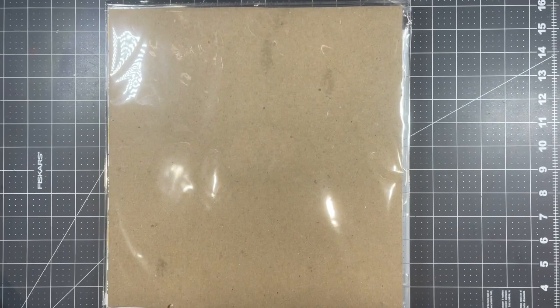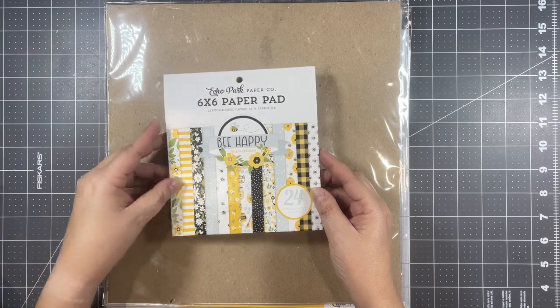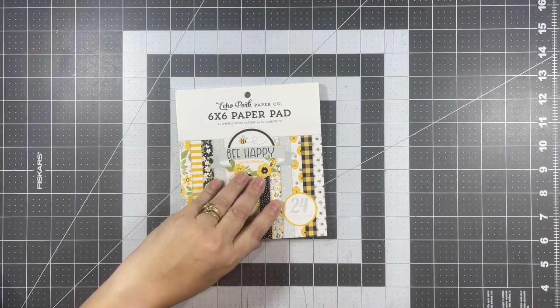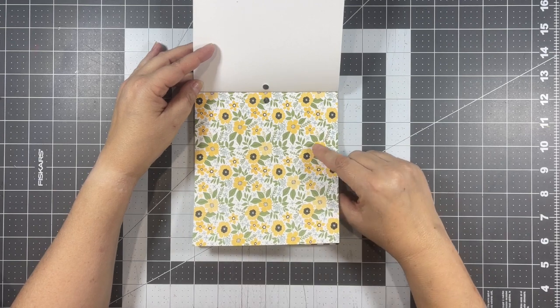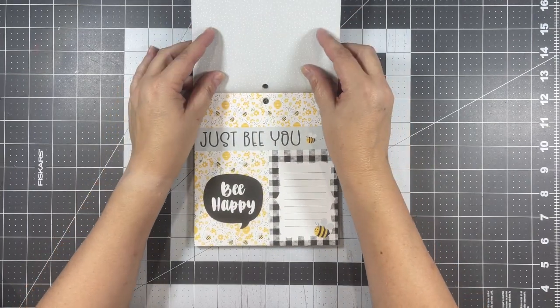I bought some goodies after seeing one of those many emails I get from Echo Park, and I absolutely fell in love with this Be Happy collection. So I got some of this six by six paper — let me share those with you. Just take a look at these beautiful papers!